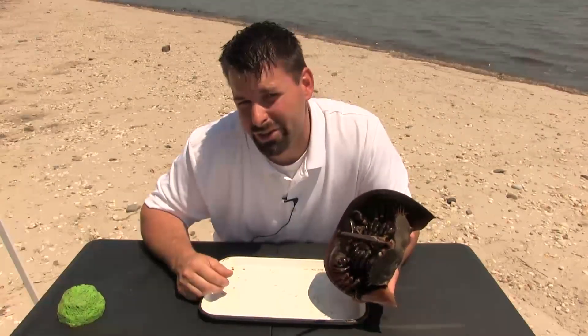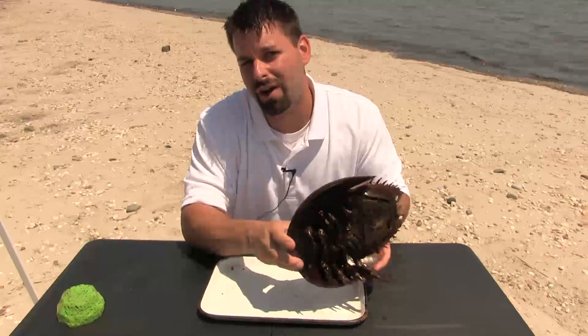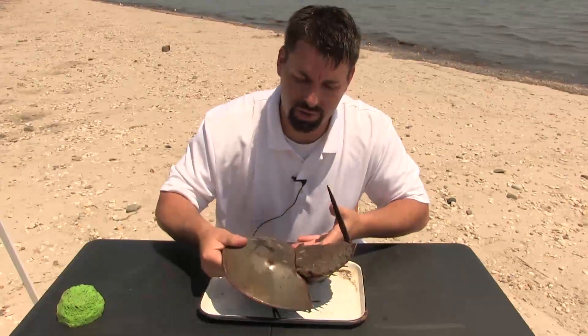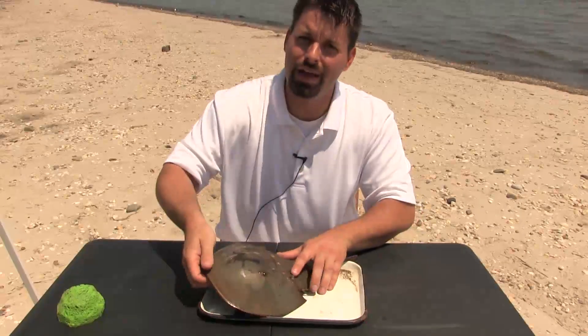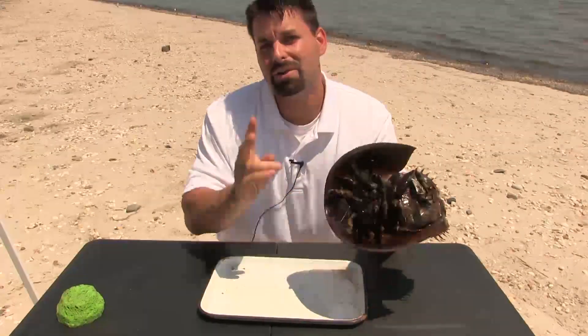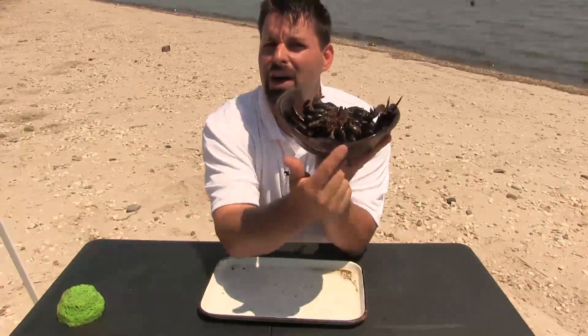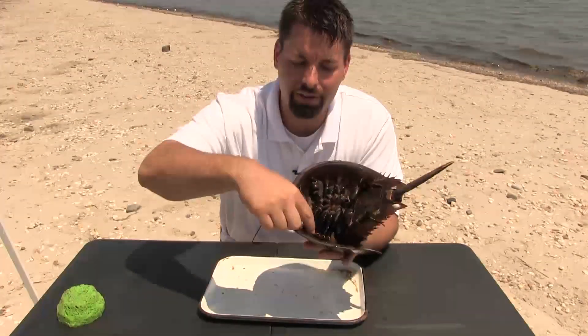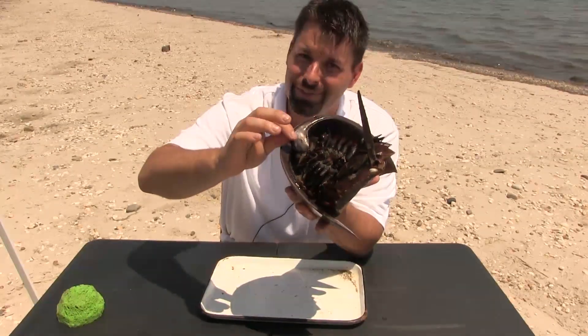This particular horseshoe crab is a boy. How do I know that? A couple different reasons. First of all, he's a lot smaller than a female horseshoe crab, just the size of his outer shell. And then when I pick him up and flip him over, there are two other things that let me know he's a boy. This curve right here on his shell lets me know that he's a boy. And then finally, this front boxing glove pincer — that lets me know he's a boy.